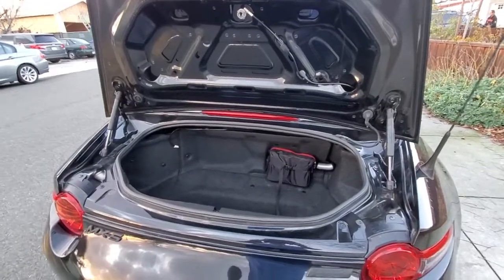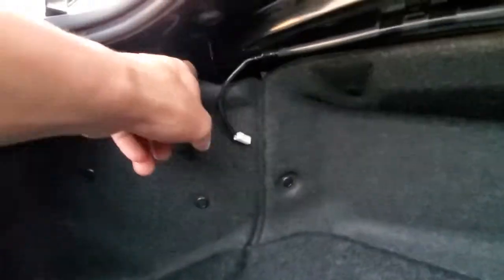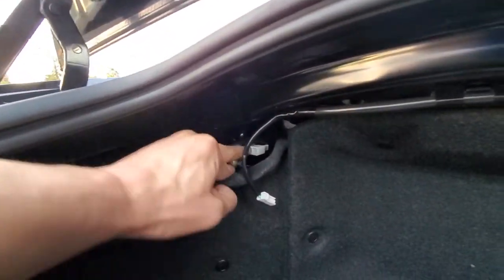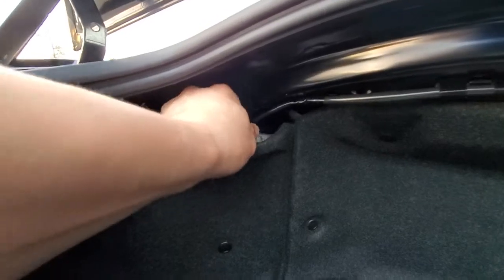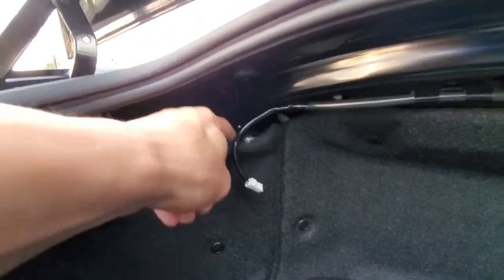I'm gonna install the third brake light modification. I'm being lazy because I don't want to take any of these clips out. I just pulled this down right here, unplugged this wire from there, and then you just plug and play basically.